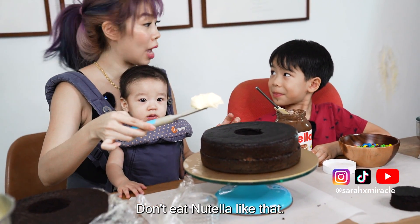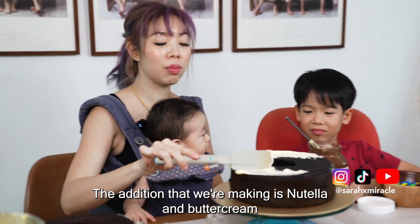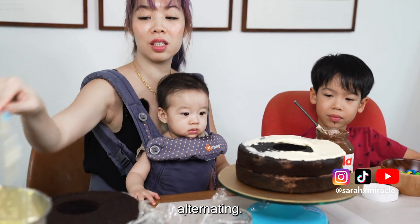Don't eat Nutella like that! This is the buttercream layer that's going to go up here. The addition that we're making is Nutella and buttercream alternating.